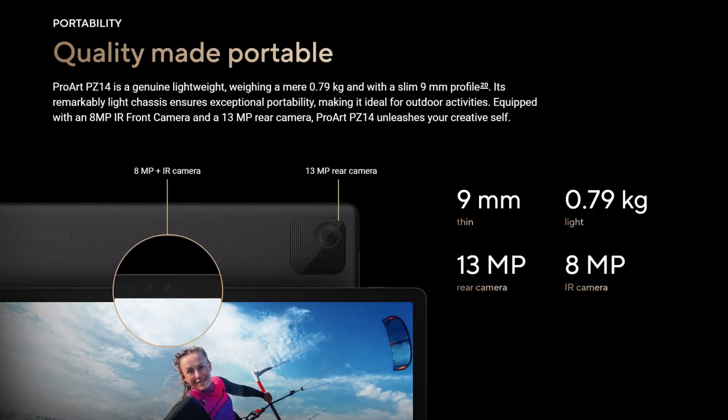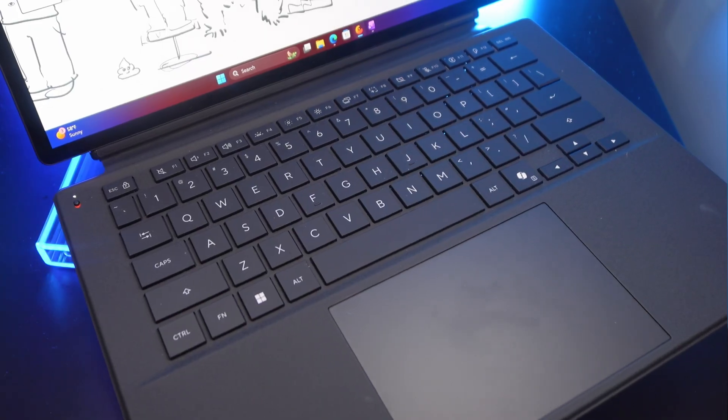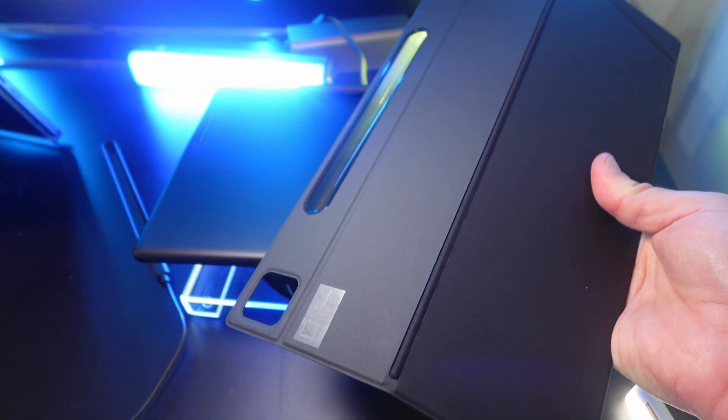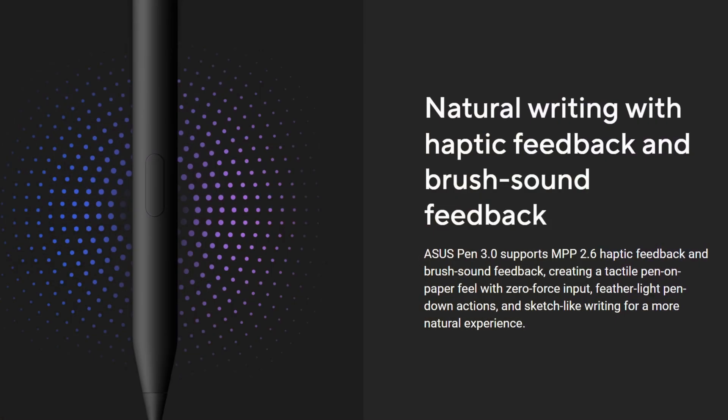Despite being a large 14-inch tablet, it only weighs 1.74 pounds and is designed from the ground up to be used as a regular laptop with its integrated keyboard. The case includes a built-in kickstand so you can prop it up either horizontally or vertically with the keyboard detached. The pen also includes haptic feedback and brush sound effects, though I wasn't able to test that at CES since the show floor was just too loud.